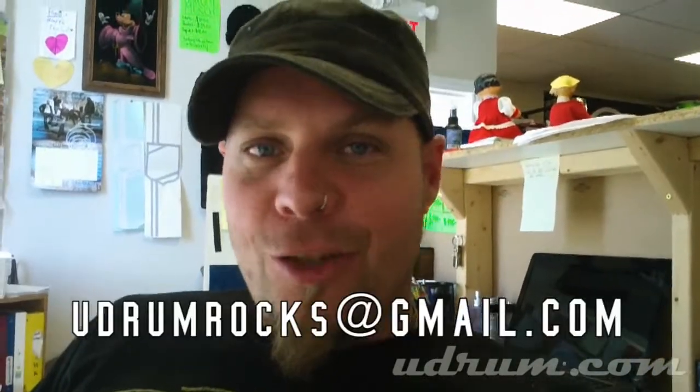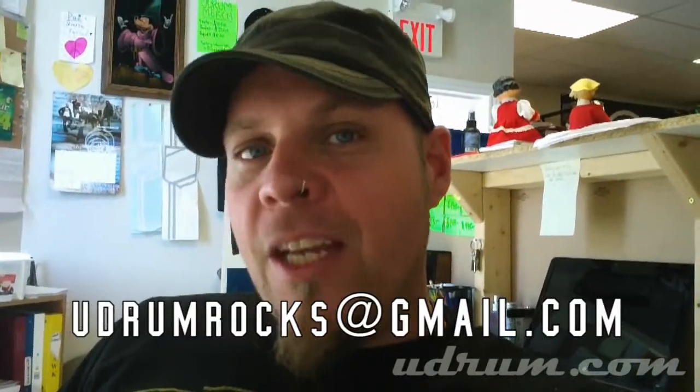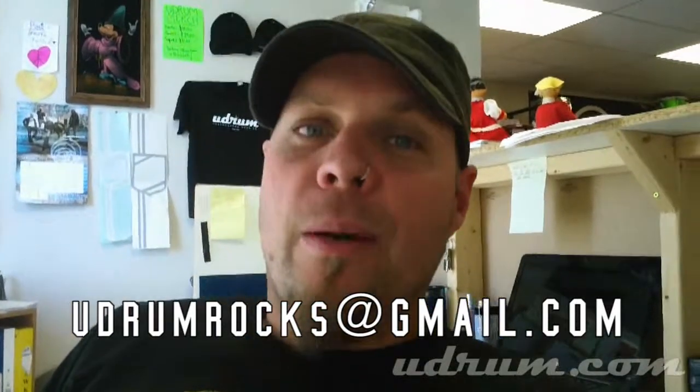We're looking forward to it, it's going to be a lot of fun. I can't wait to see your submissions, so send them on in — udrumrocks@gmail.com — send us the raw files, put them up on YouTube so we can download them there. Whatever it takes, just get them off to us. 120 BPM, don't forget, and I can't wait. Guys, take care. Bye.